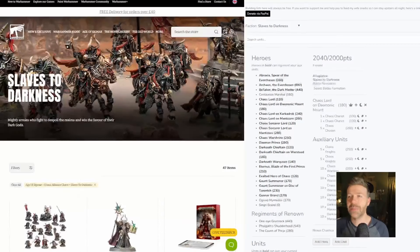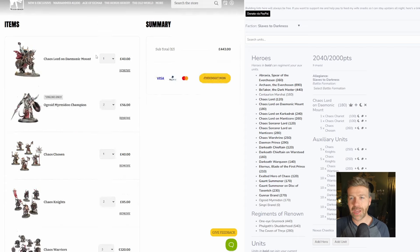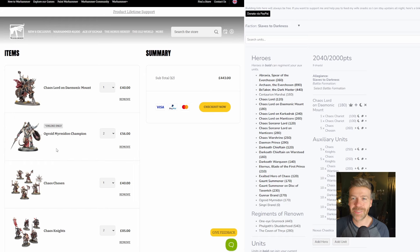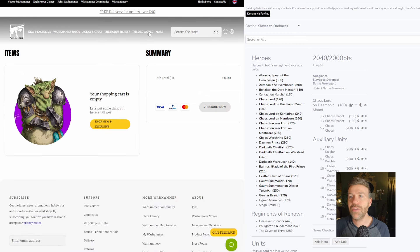That is 2000 points of Age of Sigmar — not the best list, but you could play it. And that comes in at £443. Let's double check: Chaos Lord on Demonic Mount, two Chariots (the Ogroid Champions), one set of Chaos Chosen, two Chaos Knights, three Chaos Warriors, three Dark Oath Marauders — £443. That's actually less than I thought; I had £1000 in my head. Though this doesn't include a bigger hero like Abraxias or Belacor, or Eternus and Varangard, which would add at least a couple hundred more. But for this list, £443.